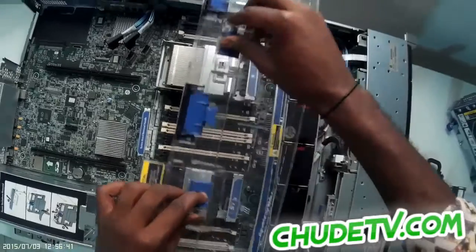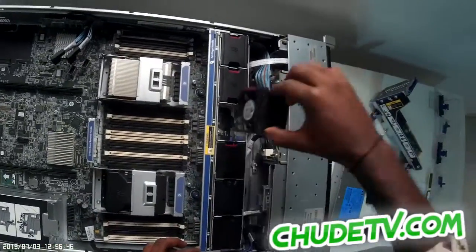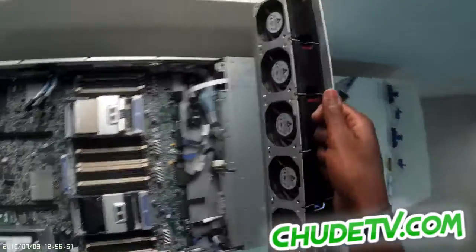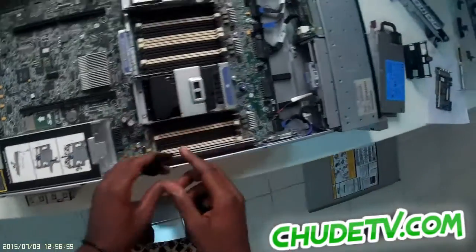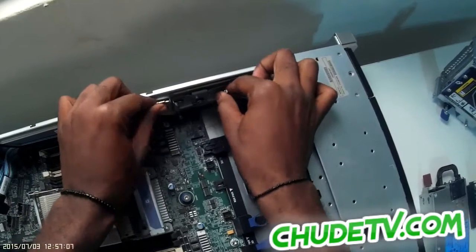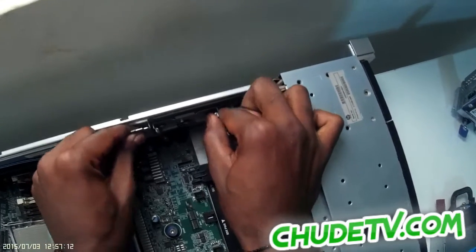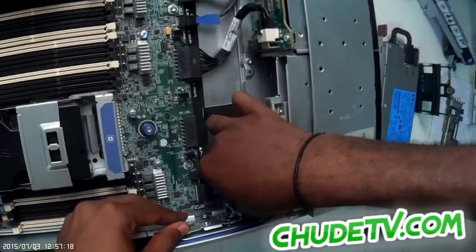First of all, I have to remove this. Then, before the fan — it's for the optical drive. Now the fan bracket. Second fan bracket.